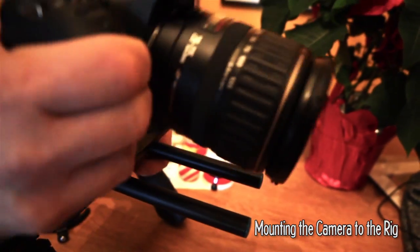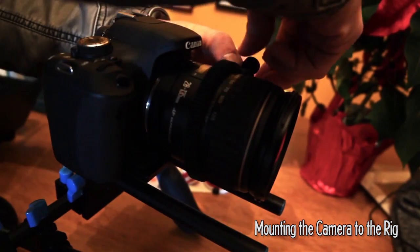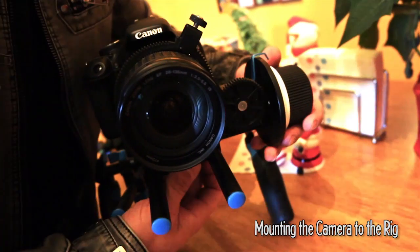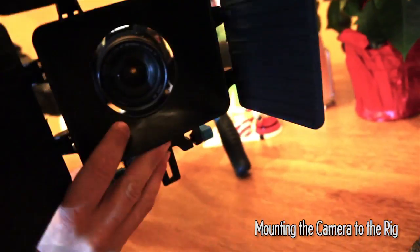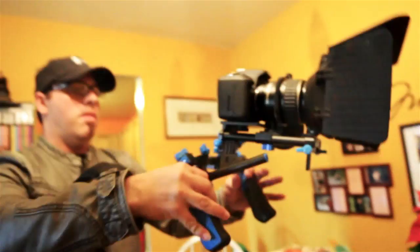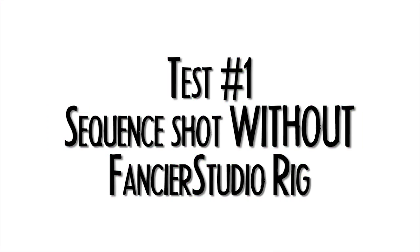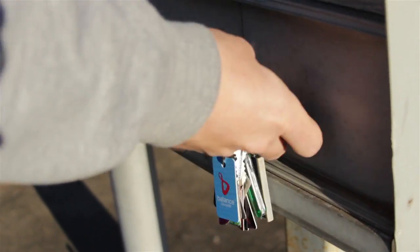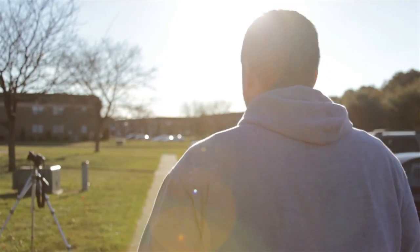Yeah, we can go outside, get some really cool arty shots, put some really cool music in it. No. I don't work for Vimeo, Chris. And now we're going to get started. Let's go. We'll be right back.